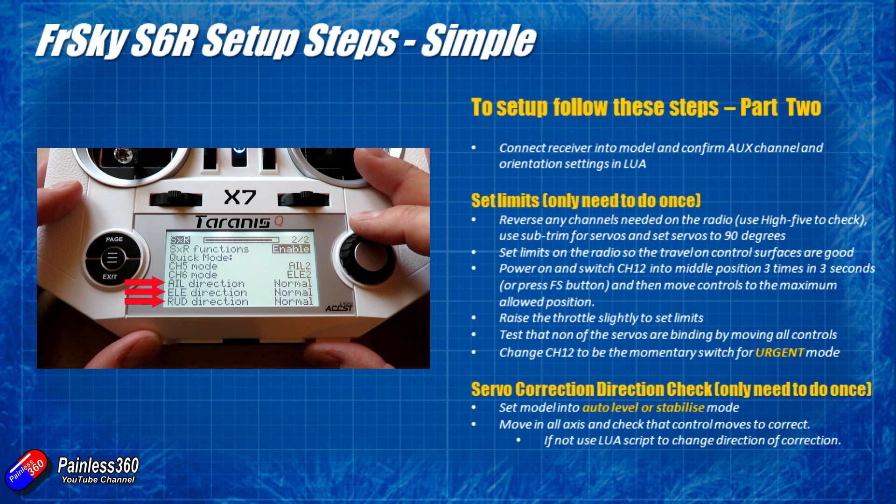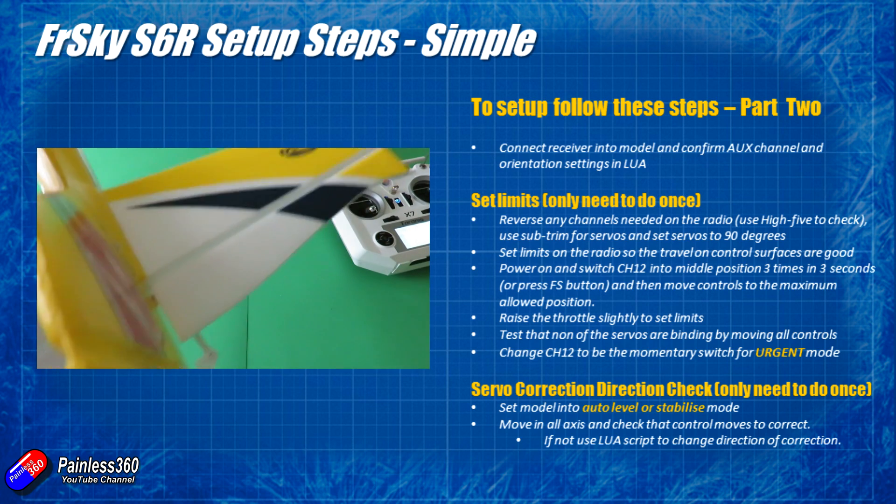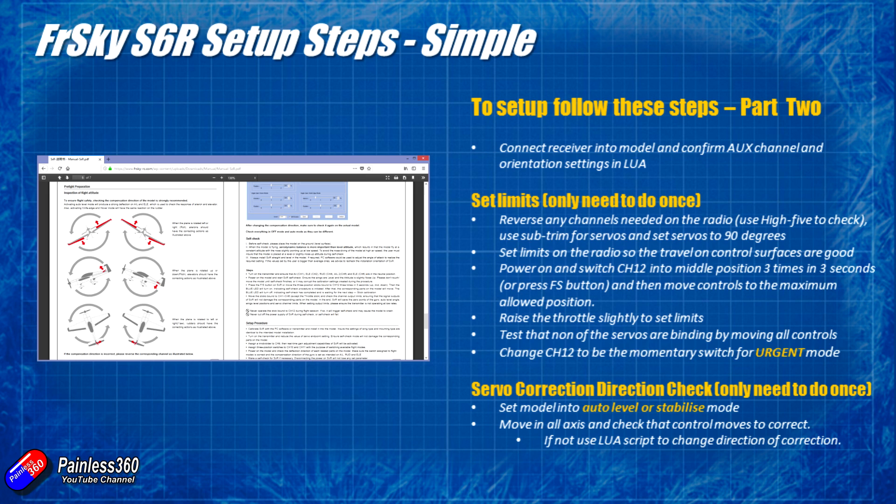You don't have to save anything — as soon as you've changed it, it'll take effect instantly. Then confirm it's correct. I'd turn the radio off, turn the receiver off, power everything up again, double-check the Hi5 controls work, then pop it into stabilised mode and rock the plane around to verify all corrective movements are right. I'd personally triple-check this, because if you accidentally get one the wrong way around and flick into stabilise or auto level in the air, rather than correcting uncommanded movement it will increase it and the plane will completely lose control.